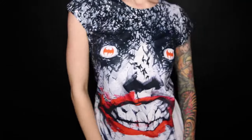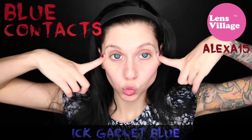Hey everybody! Let's get started on the most requested tutorial of the year: Harley Quinn from the new Suicide Squad movie.